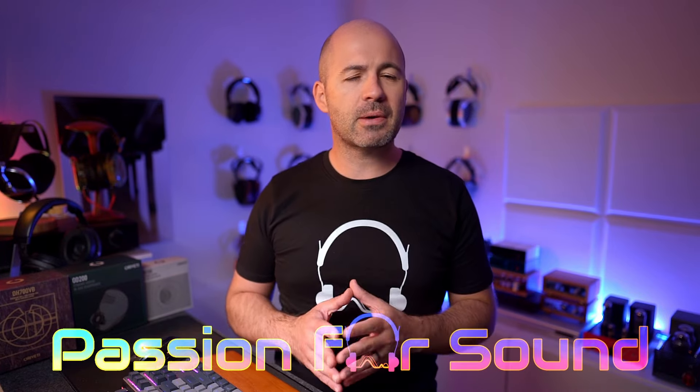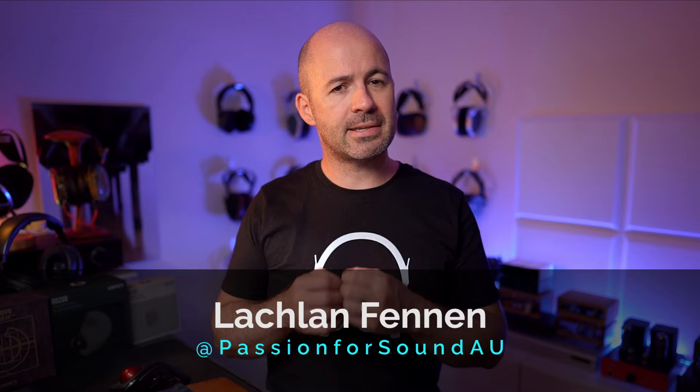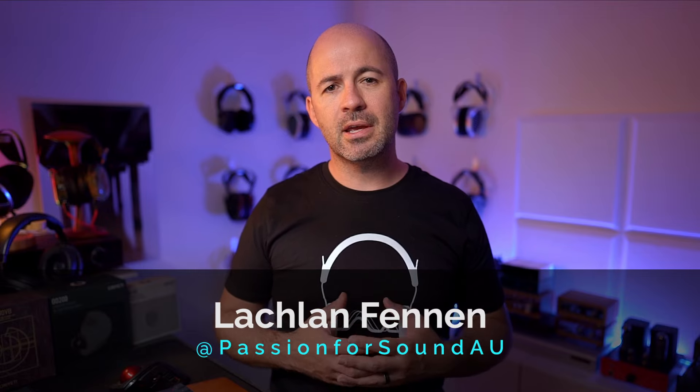Oroveti have been around as an IEM brand since 2015, but this is the first time I've ever tried any of their IEMs. Like most brands, they've got their own unique technologies — in their case, it's a special venting system for dynamic drivers. But as is always the case, the proof is in the listening when it comes to an IEM.